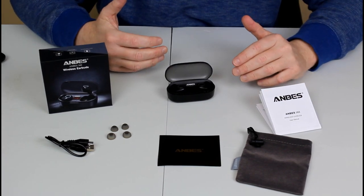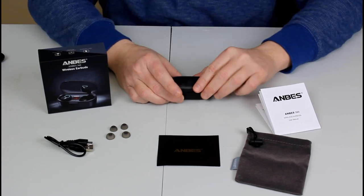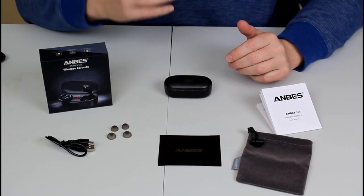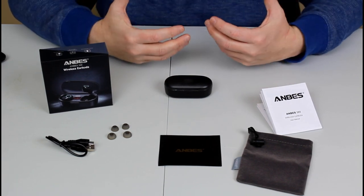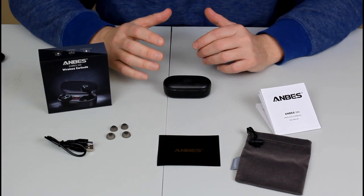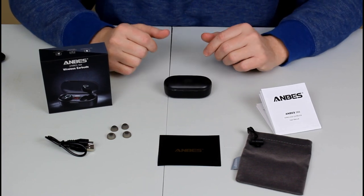The sound quality for these earbuds is truly amazing. I love the charging feature and that you can take them on the road, throw them in your backpack or travel case — they're really portable. They have a long battery life and you don't have to be super close to your device; they have a long range as well. These are just superb quality wireless earbuds — no more wires.